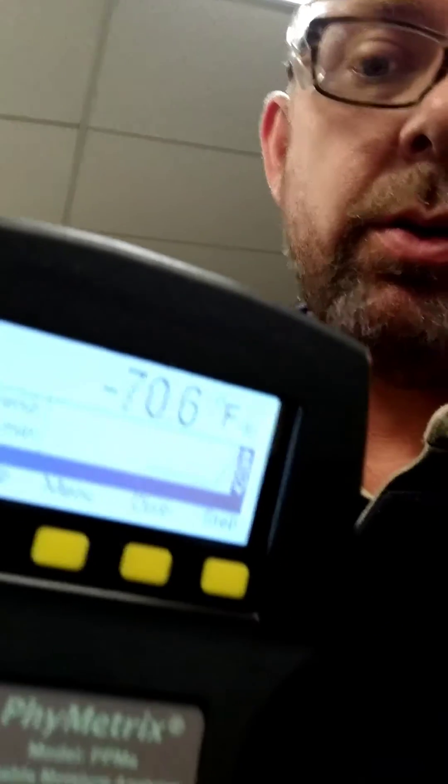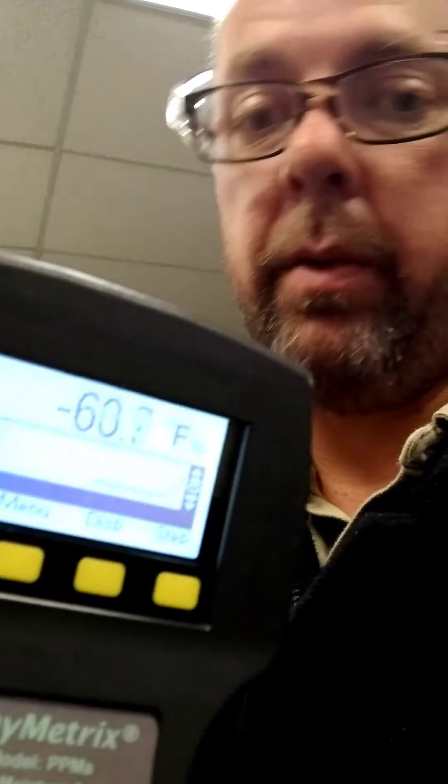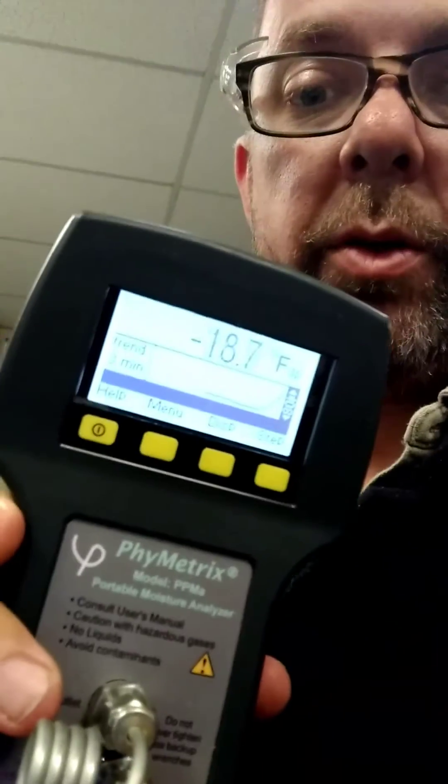It's not really reading anything right now, but it shows your reading right there on the bar graph. And if the reading is water-free or moisture-free, it should drop rapidly. If it's not, it'll stay at a higher temperature.